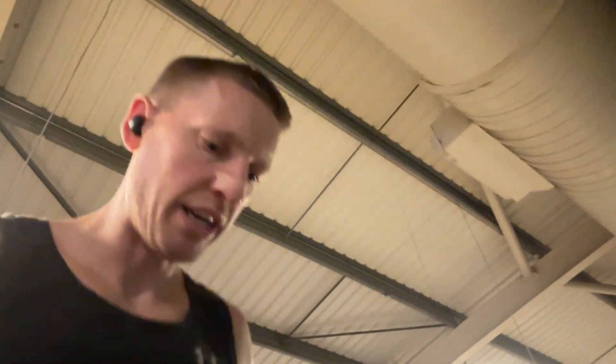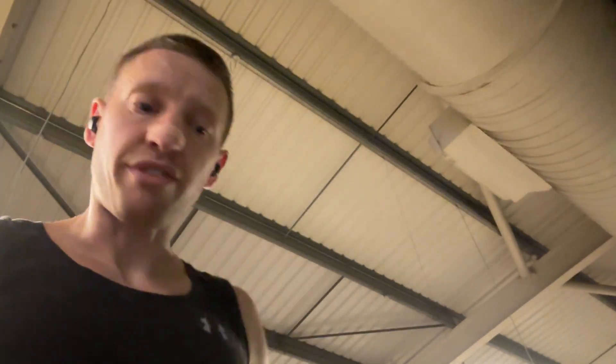Why is the Stairmaster so great? Well, it's a good cardio and strength workout — fantastic for leg strength, activating your calves, your quads, your glutes, your hamstrings, and your core as well.